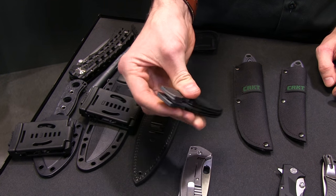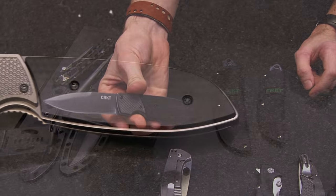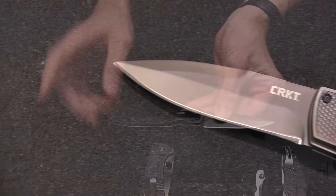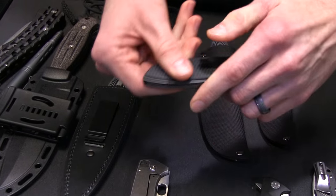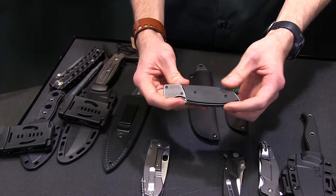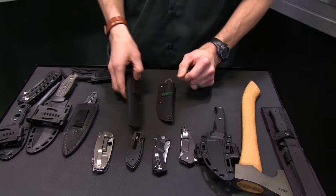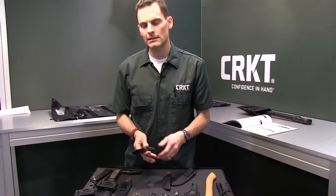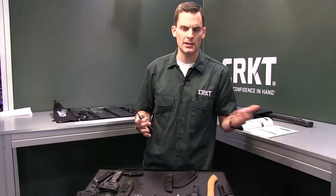This is like the ultimate fiddler-at-your-desk knife. It's called the Fulcrum from Russ Comber — glass-reinforced nylon handle, titanium nitride finish, with a tip-down carry only pocket clip. Nice styling cues there. Most of these are within $49.99 to $69.99 that we've looked at so far, and Blade HQ will have the prices on their website.